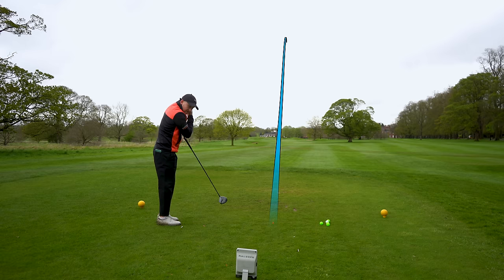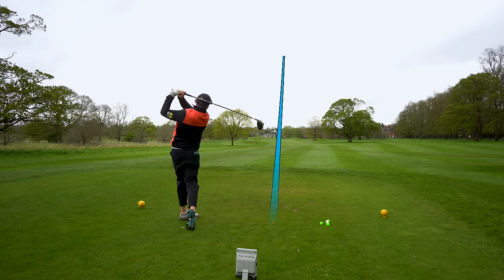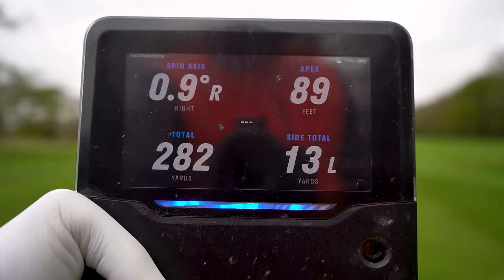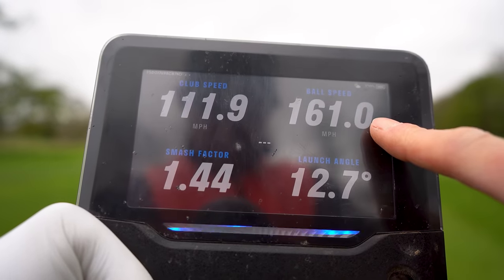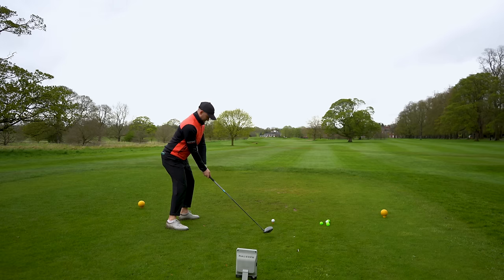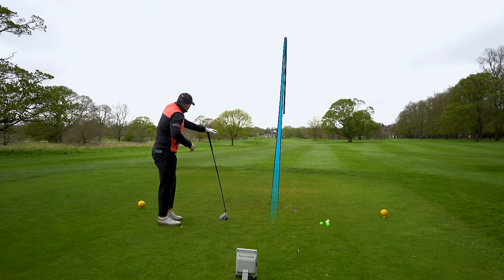Oh my lord, that was deafening! I caught it slightly to the side — just around the toe area — but that was seriously loud. Look at these numbers: 282 yards total, just short of 90 feet apex, not spinny, not high, 161 miles per hour ball speed, 111.9 mph clubhead speed, and 2,800 spin. Those numbers are right in the sweet spot for the first shot.